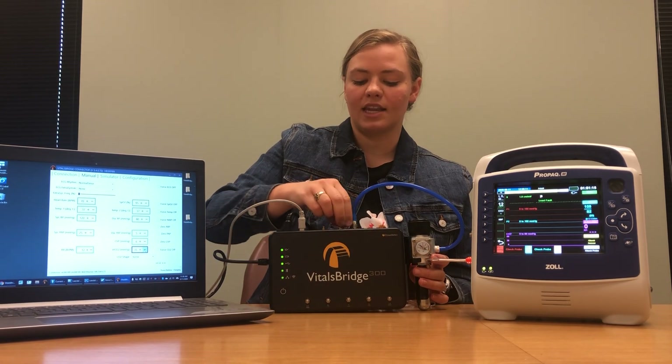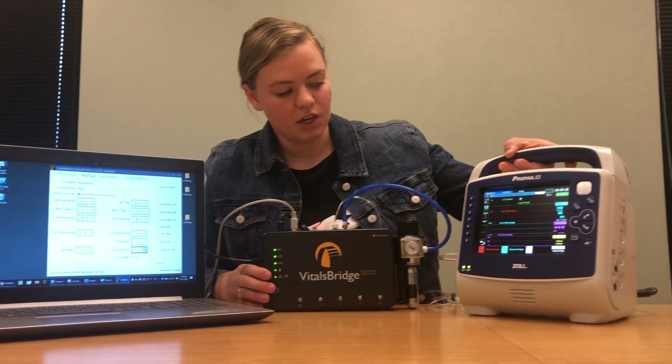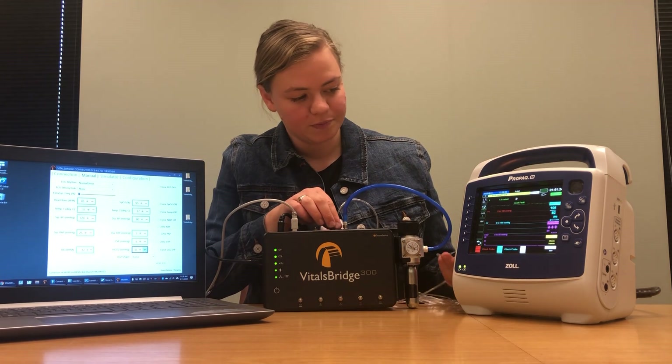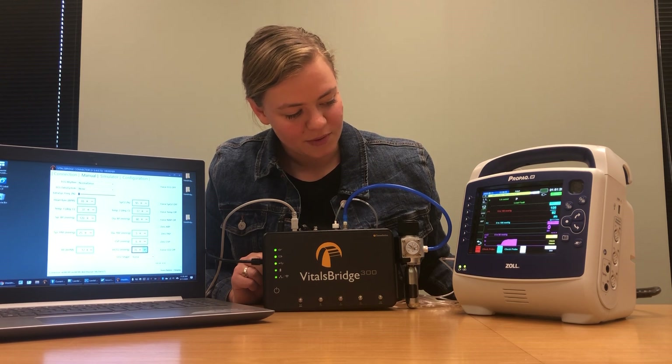Once you have that connected, your Zoll monitor is going to take a moment to initialize and then you should get a CO2 waveform down here in this purple section. We'll just give that a minute — and you can see we have a lovely CO2 waveform.